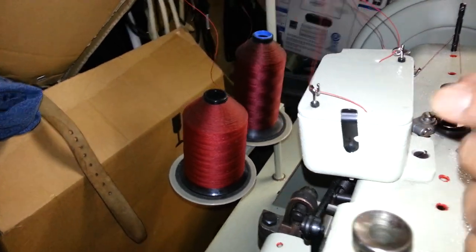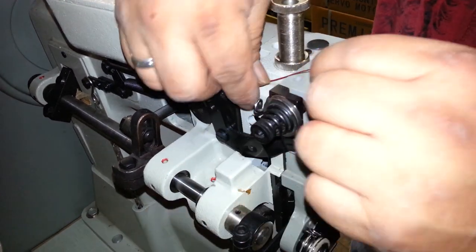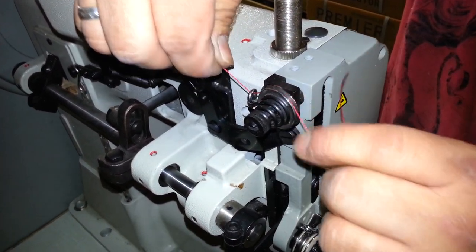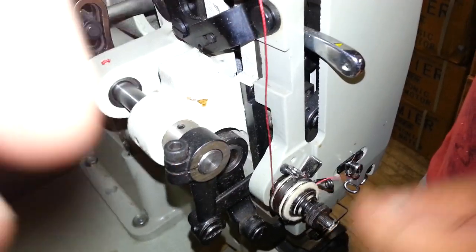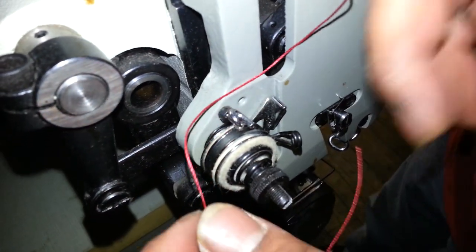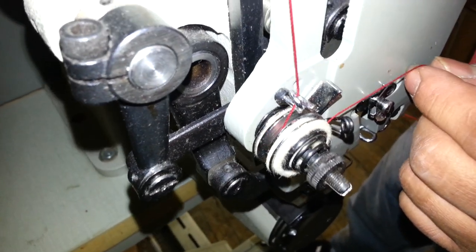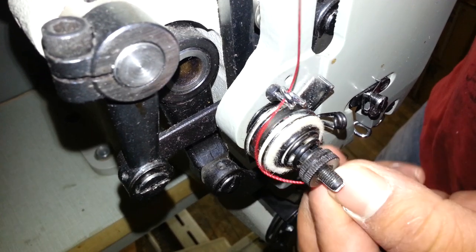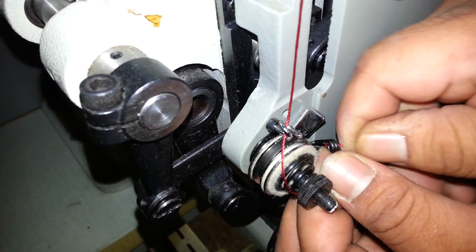Through the thread guide. So you see how it went? That thread guide over the tension, through that other thread guide, in between that tension disc. Make sure you pull it tight in between the discs.